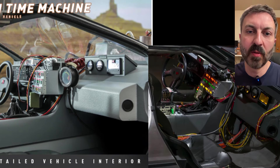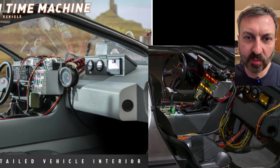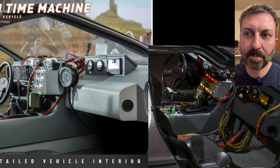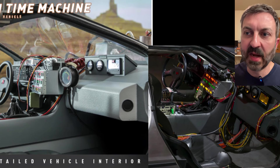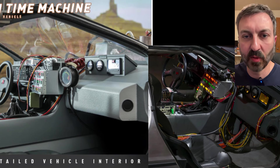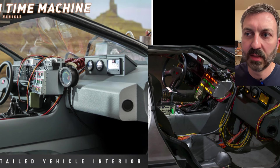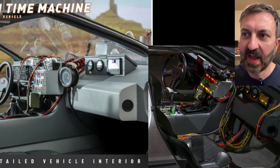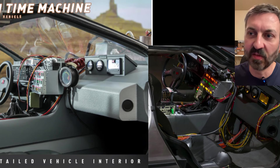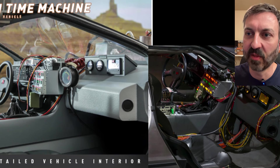Those are all the Part 3 car specific components — I went through all six of those. Now I'm going to cover the legacy issues: the issues that are common with all three versions of the Hot Toys Back to the Future DeLorean. I've covered these in my previous video, so I'm just going to zip through them without taking too much time.